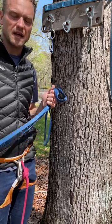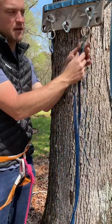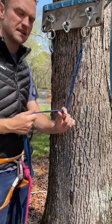Here's a quick self-equalizing anchor system you can make with a 120 centimeter sling. Take the tab in and clip it to the first carabiner. That isolates the tab from your knots.